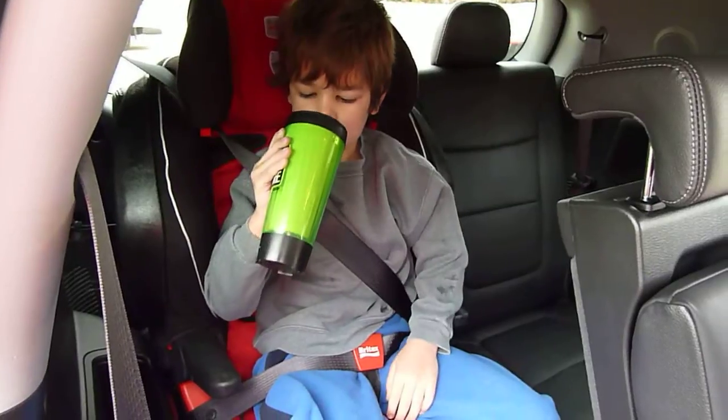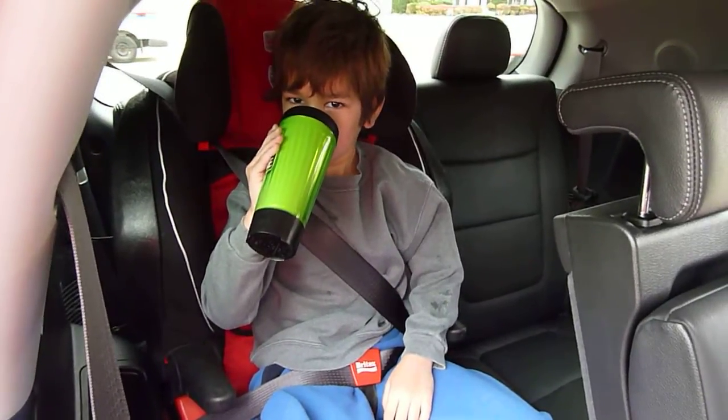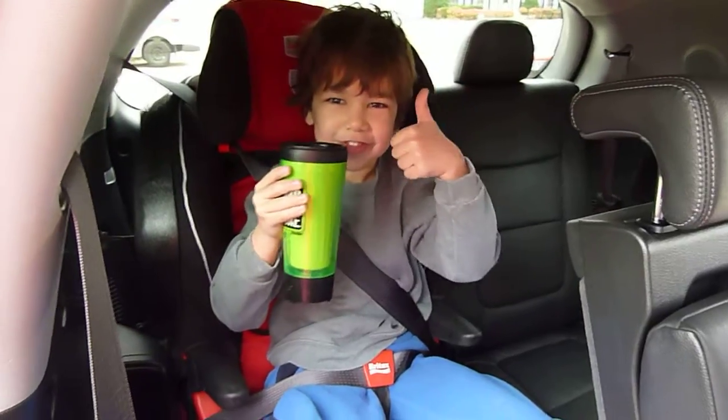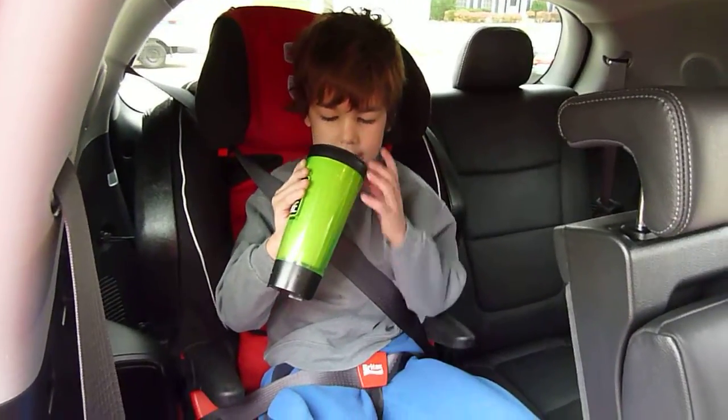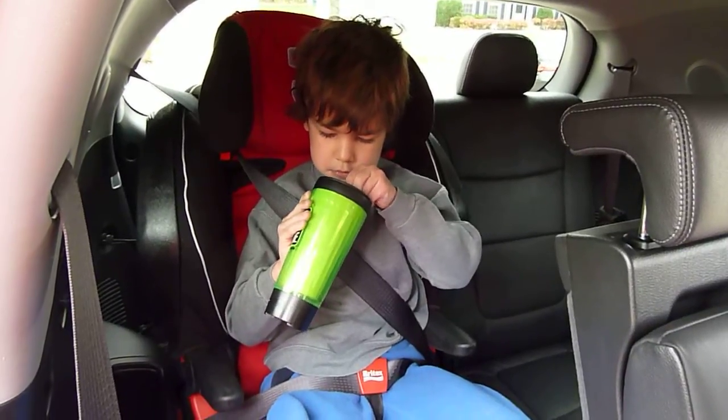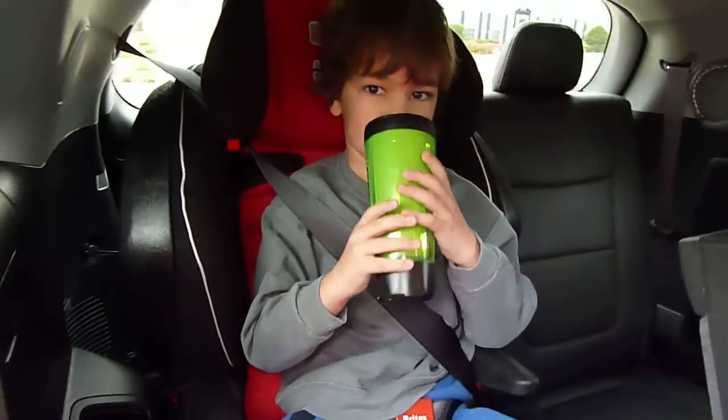John is demonstrating one of the wider high back boosters — the Britax Frontier 85 SICT — showing that it fits very well in the third row, enjoying his hot cocoa on a cold Chicago November day.